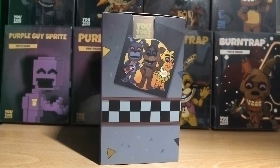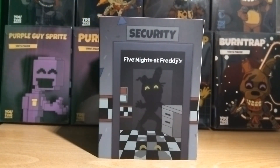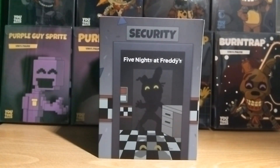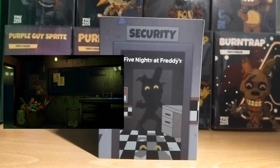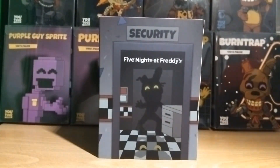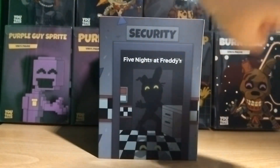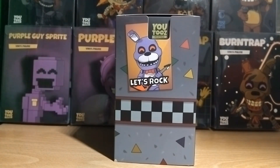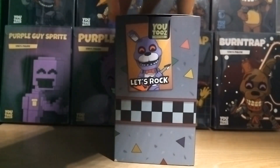On one side of the sleeve we have some details with the checkered wall pattern for the pizzeria location, and a poster of Freddy, Bonnie, and Chica. On the other side there's a silhouette of Springtrap — just his eyes with the pizzeria walls behind him. I wish this was different; these older sleeve designs just show a picture or silhouette of the character. I wish this one reflected the FNAF 3 location since that's where Springtrap actually was in the game. On the remaining side we have a picture of Bonnie saying 'Let's rock' with some more checkered wall padding.